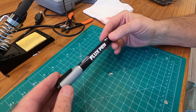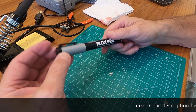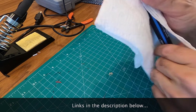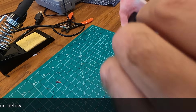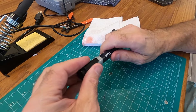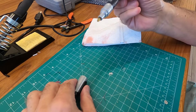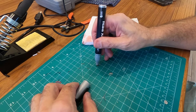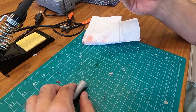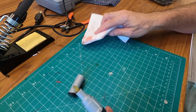Something else I picked up which I thought might be pretty handy is this thing called a flux pen. I have flux in a lot of different forms — I have it in a little tub, and in a tiny drop bottle — but this looked interesting to me and way more portable. It's a pen and you simply tap it on whatever you want flux on and you get a nice little drop of flux.